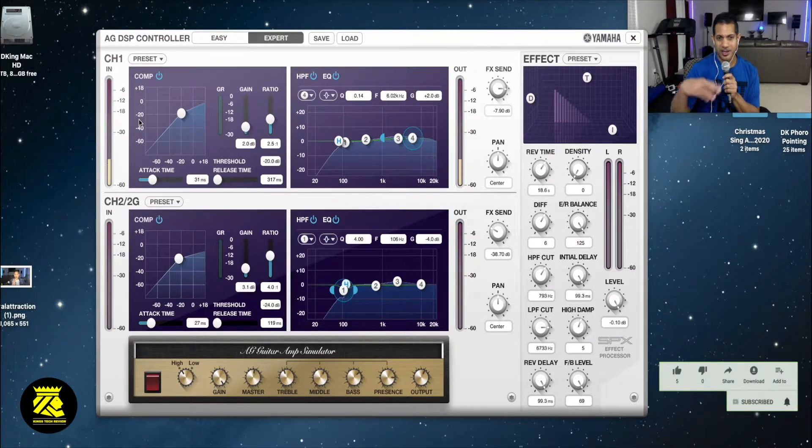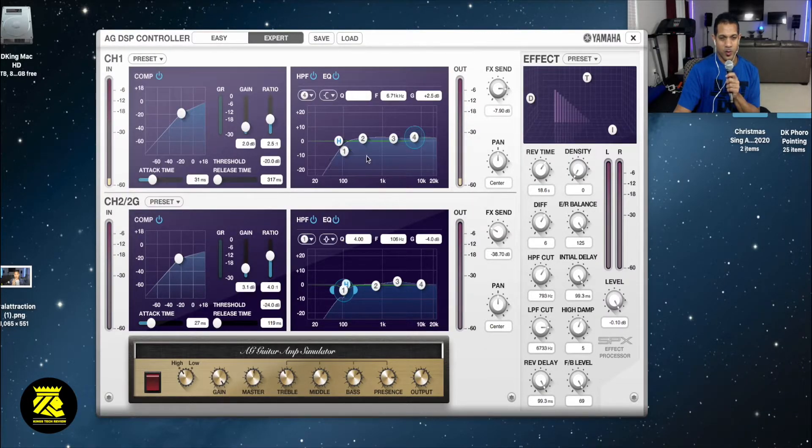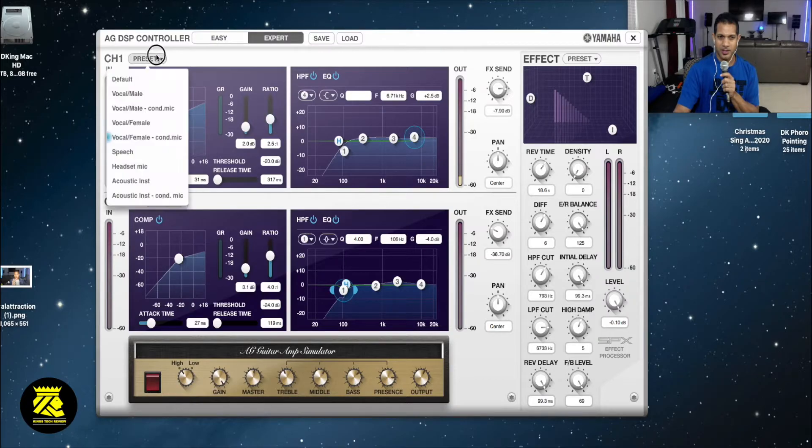I noticed that my voice has a little bit more female presence with the vocal female preset. Do re mi fa so la ti do. And vocal female condenser - do re mi fa so la ti do. I feel it's a little flat in this preset. This blue little mark here tells you what preset is actually engaged.